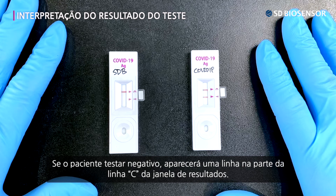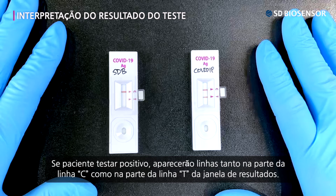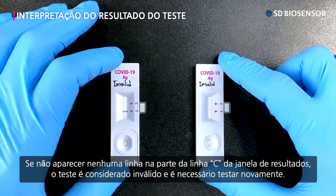If the patient tested negative, one line appears in the C-line part of the result window. If the patient tested positive, lines appear in both the C-line and T-line parts of the result window. If no lines appear in the C-line part of the result window, the test is proved to be invalid and you need to proceed with a retest.